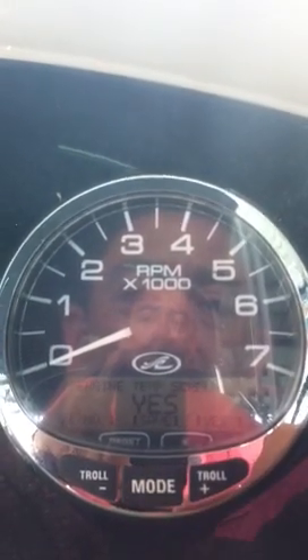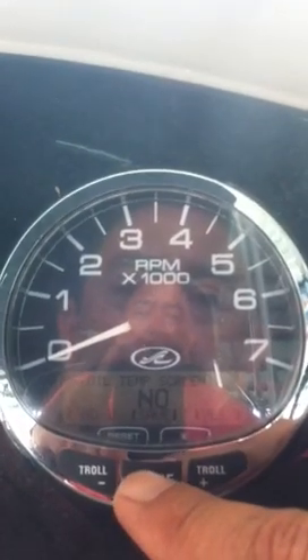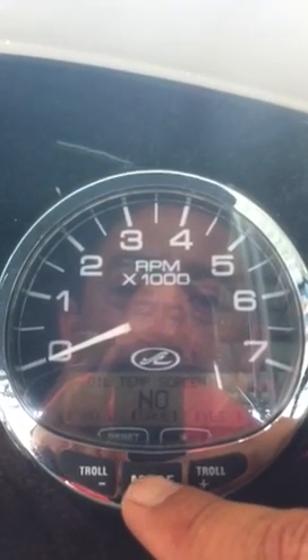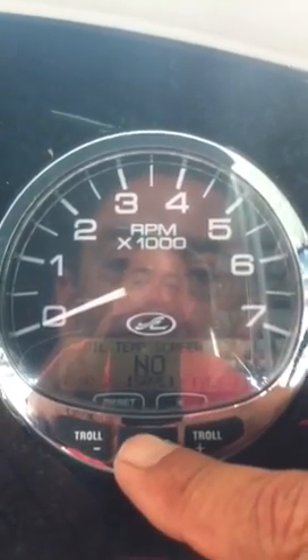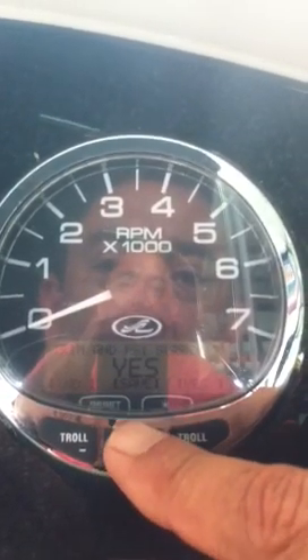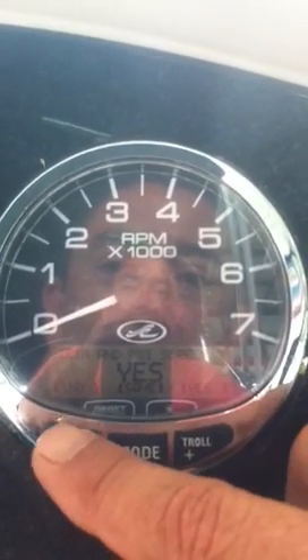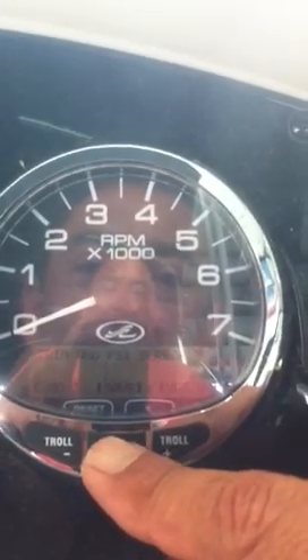Quick reference screen — yes. Engine temperature screen — yes. If you didn't want that to pop up, you would choose no. Oil temperature screen — there's not a big reason to know what your oil temperature is, so we'll just keep it at no. Oil pressure screen — that's an important one. Trim and PSI screen — we'll choose no, because not many people actually like to see those two at the same time.